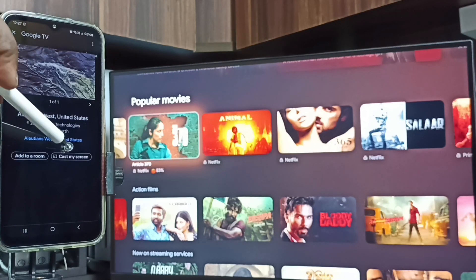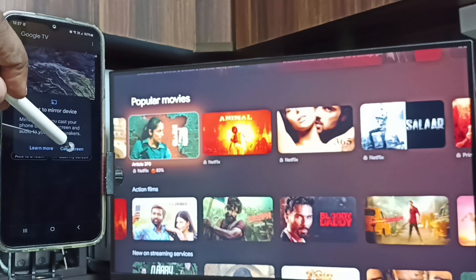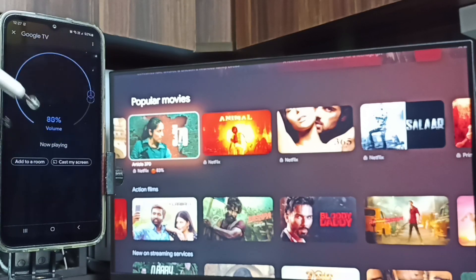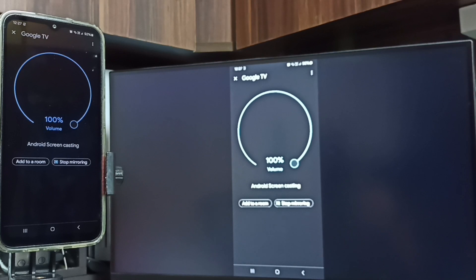Tap on customize screen, then tap on start now. See, screen mirroring is working — this way we can do screen mirroring.